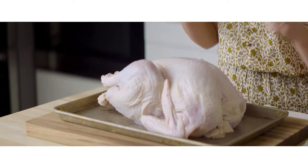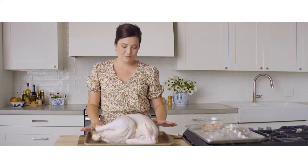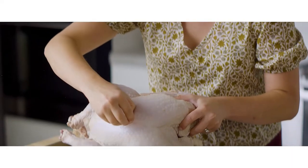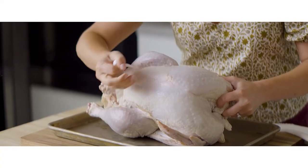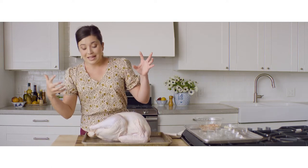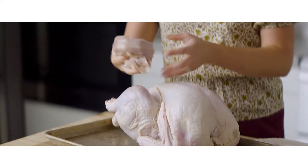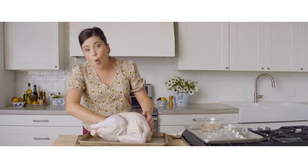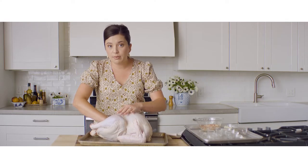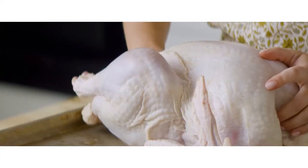Before we add our spice blend, there are a few things to note. When your turkey comes out of the package, it is not ready to go in the oven or the deep fryer. First things first, there is a little plastic thermometer stick inside — take that out; you don't want to cook plastic. Inside the turkey, take out everything in that bag. You can throw it out, or you can use it to make giblet gravy. Double check that the inside is clear, and then you are ready to rub it down.